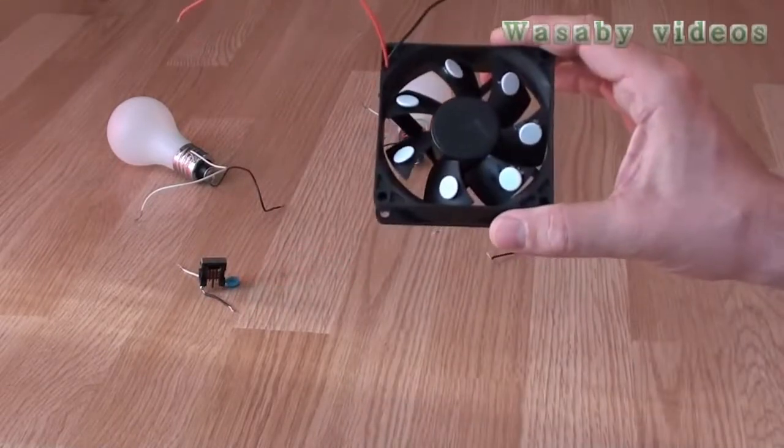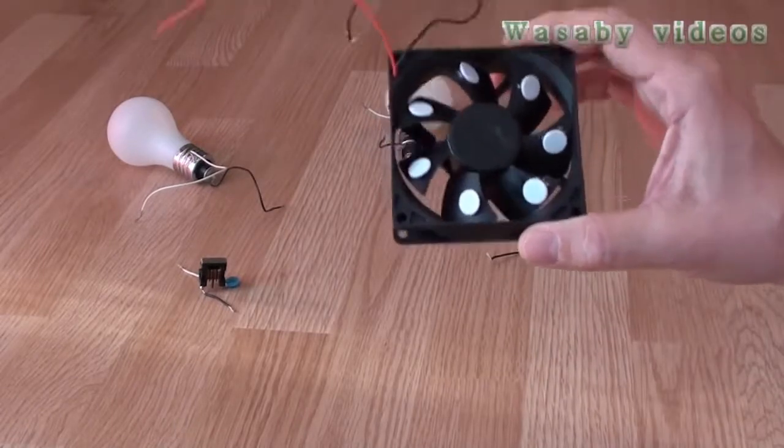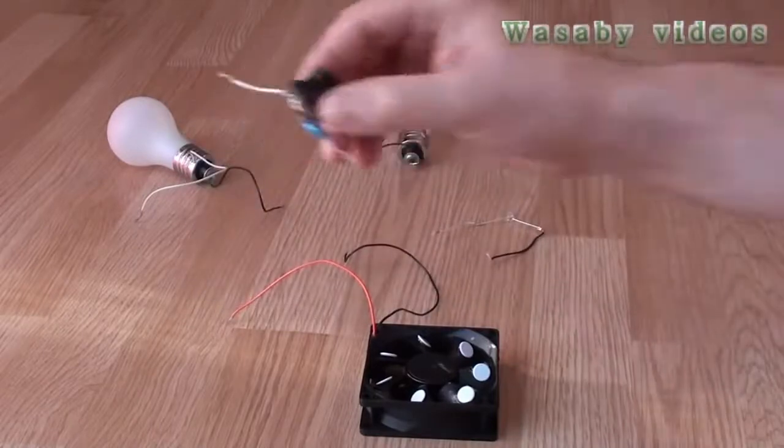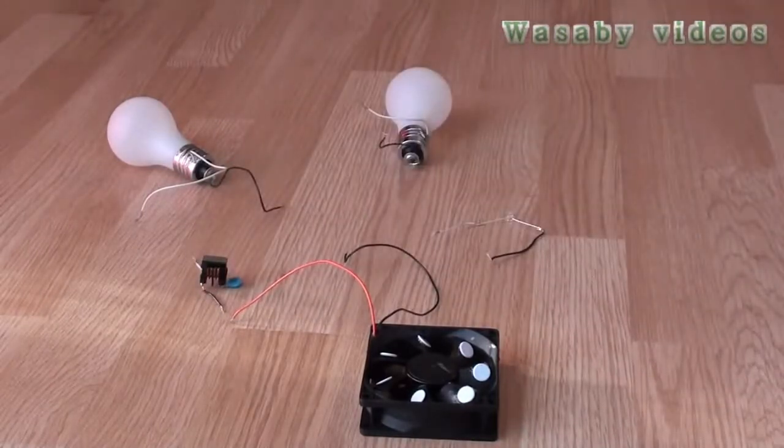In my previous videos I have already explained how this free energy or electricity generator works, so today I will not spend time on that. This capacitor will be used to enhance the electricity and voltage of the produced electricity.